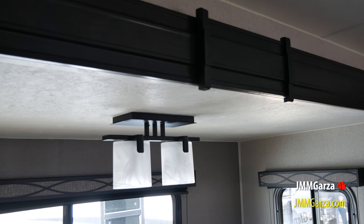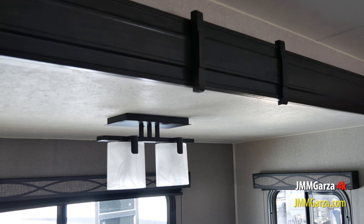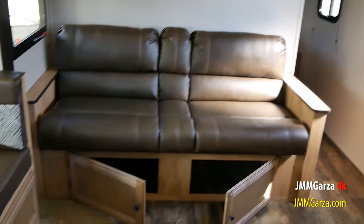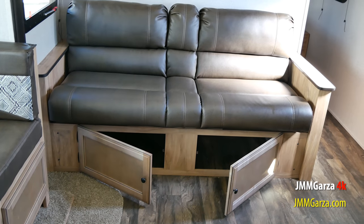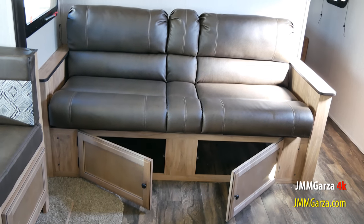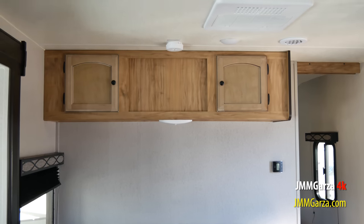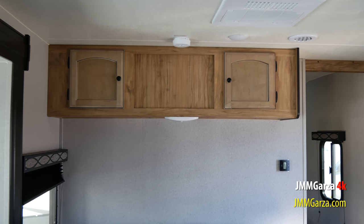I really like that light sconce — that's quite nice. That wood treatment up there is essentially just plastic-coated particle board, nothing too fantastic. And underneath the sofa there is some storage, and on top, more storage. You can't complain about storage.